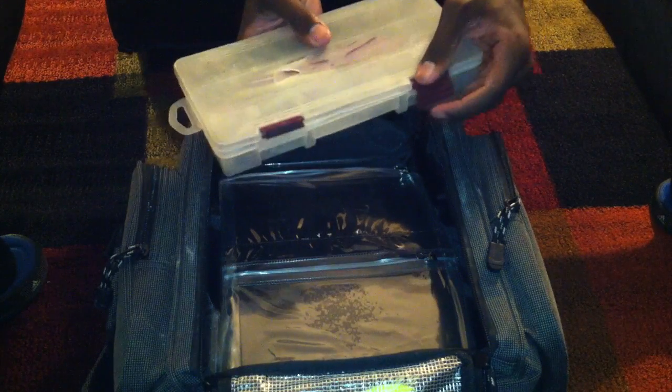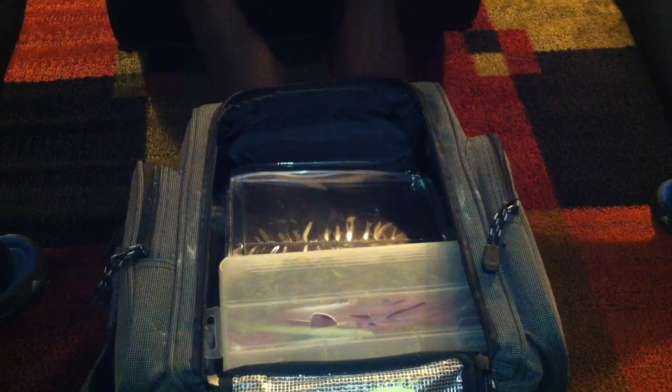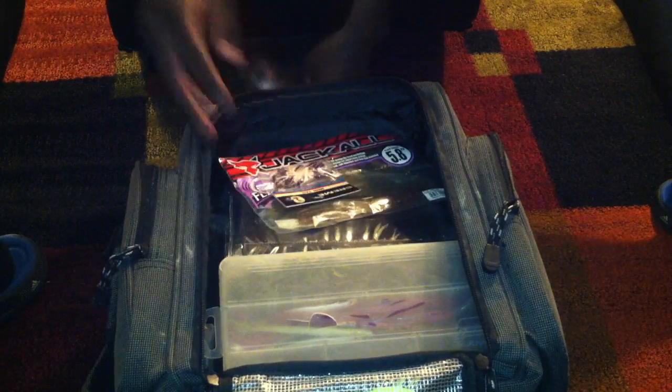So that's my drop shotting box, guys. That's what I really use a lot when it comes to fishing, especially when fish aren't biting anything else.